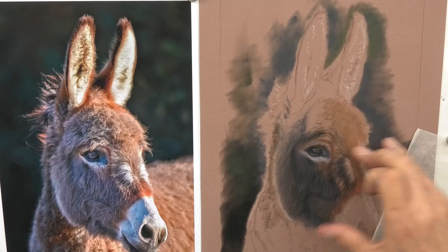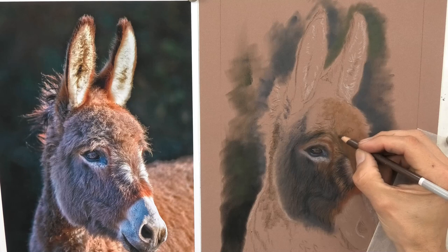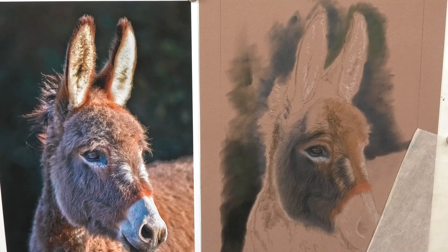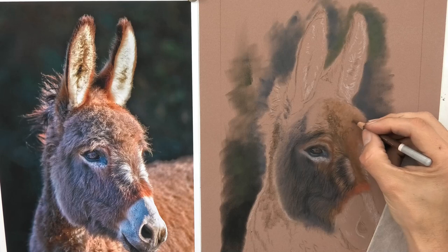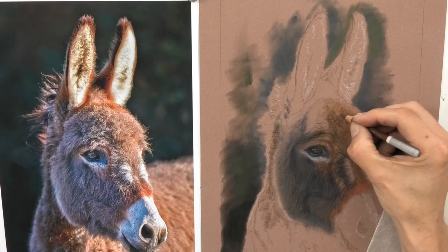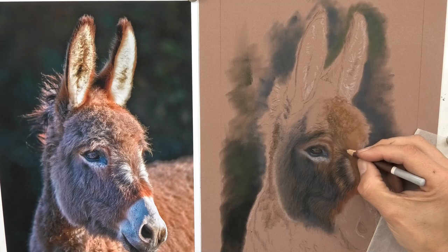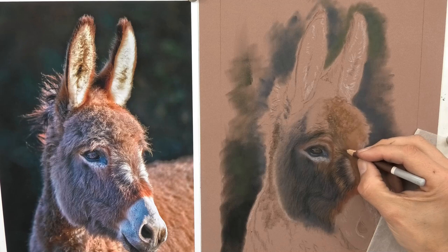I'm just softening this area — I don't want much blending up here because I like the paper texture showing through; it's adding to it. If it's working and looking good, don't go in with a paper stump and blend it away to nothing. Just use your fingers to bed the pastel in. Now I'm adding some dark texture with quite random strokes — looking at the reference photo, the hairs go in lots of different directions.